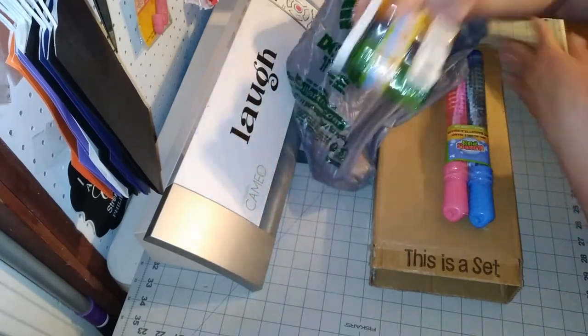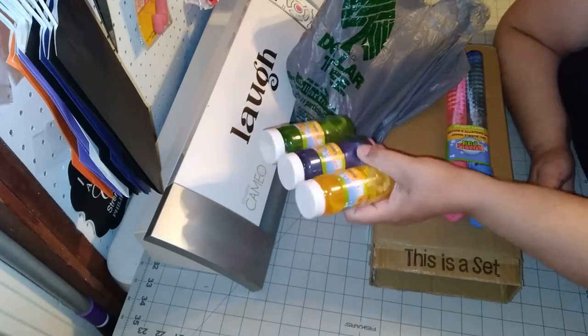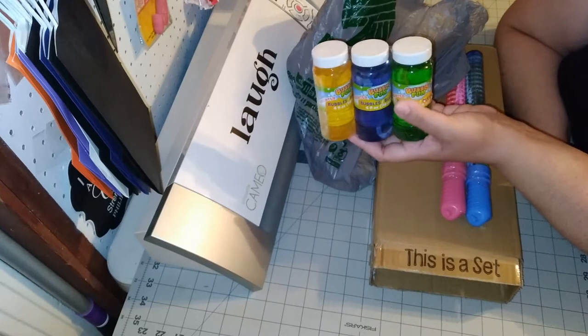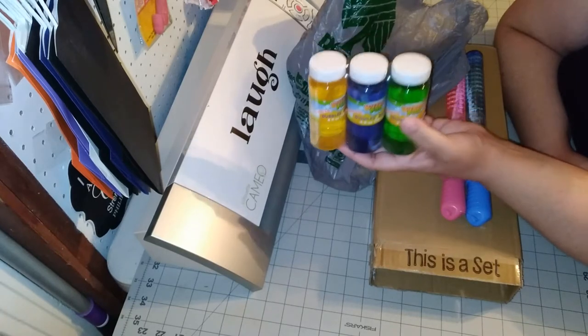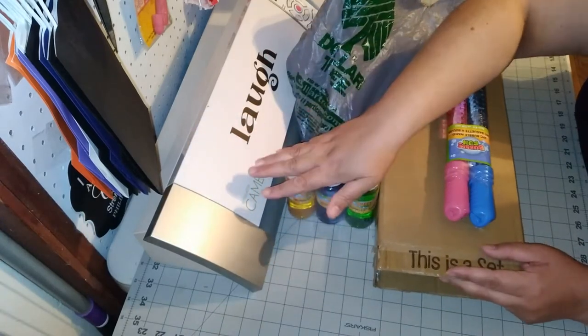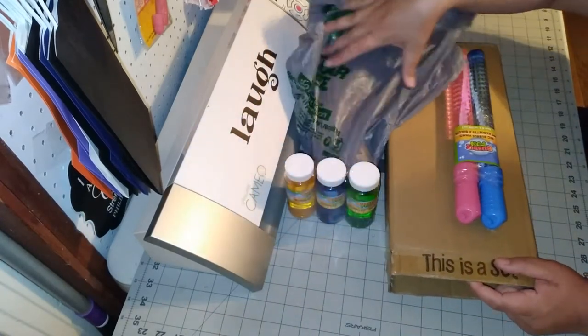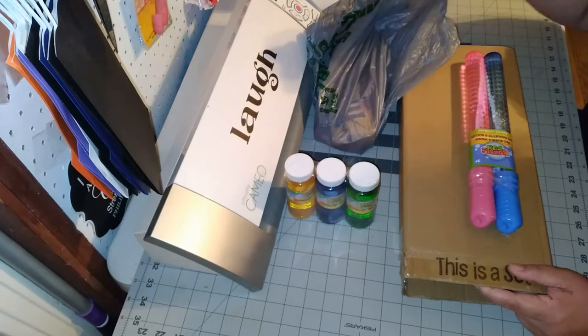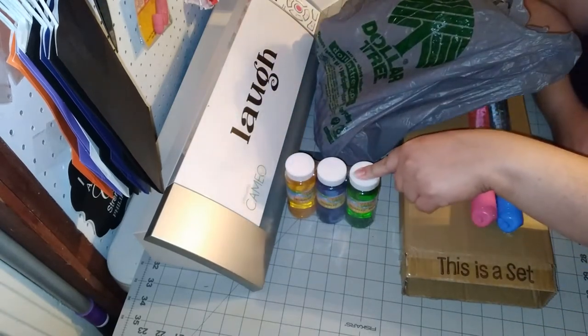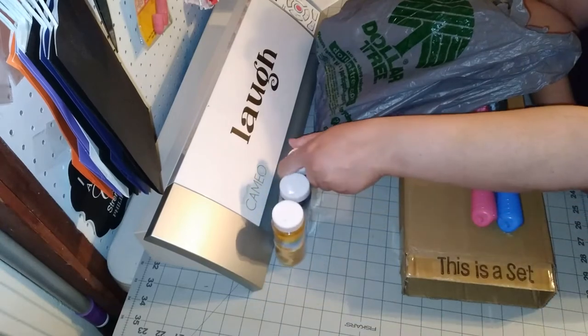The first thing I got was these bubbles here, which is a pretty good deal. You're getting three in a pack, so you're able to knock out three labels or three favors for a dollar, and then from there you just add on whatever your pricing is going to be. I haven't made the labels for these yet but I'm working on that now.